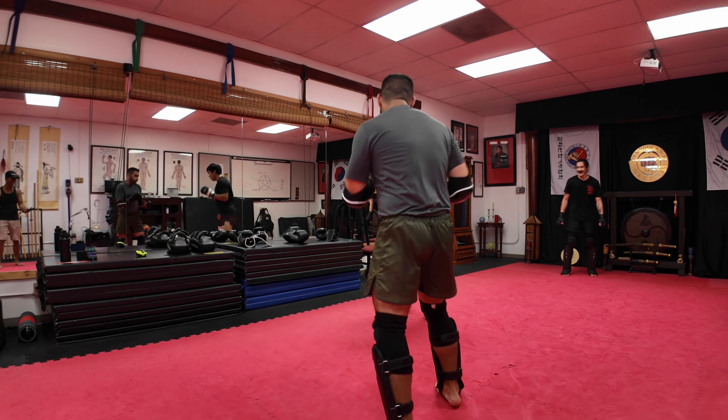Good front kick. Good one, Fernando — very good exchange. Very good. Good exchange, guys. That was good. Love the control, guys. Looks good.